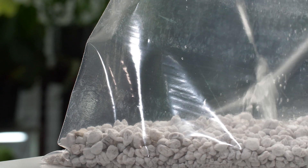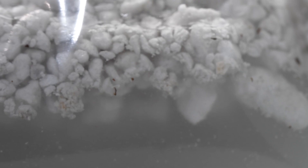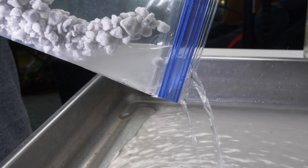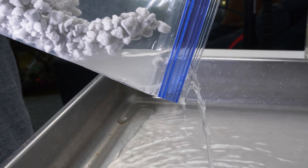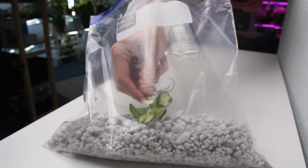Step three: wet the perlite. I like to pour water into the bag and let the perlite soak up as much water as it wants. Give it about 10 minutes, then pour out any excess water. You don't want to leave a puddle of water in the bag as this could cause rot. Step four: put your cutting in the bag.